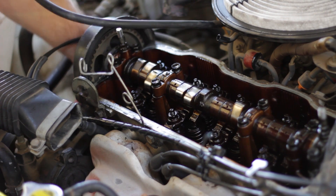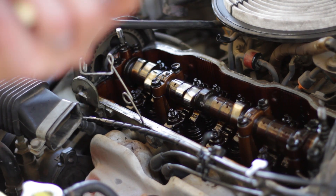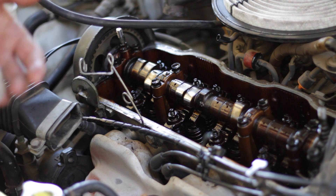Super important: make sure you remove the ratchet and socket from the crank pulley. Otherwise you're going to kill something when you start the engine.